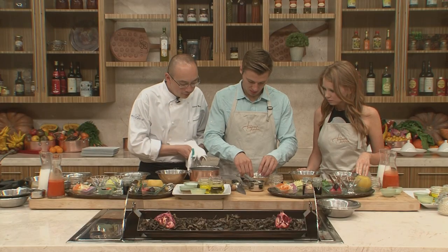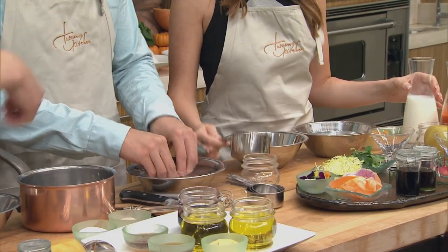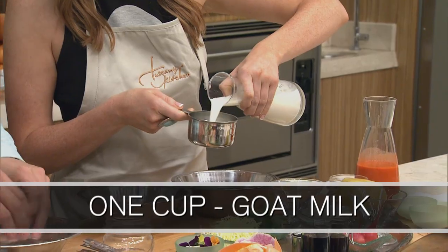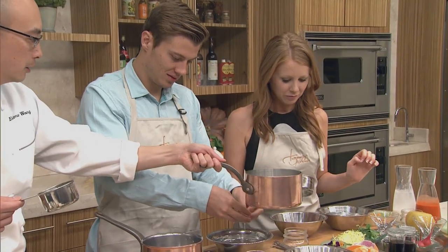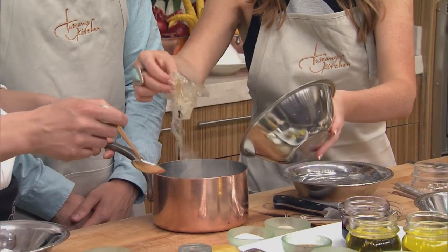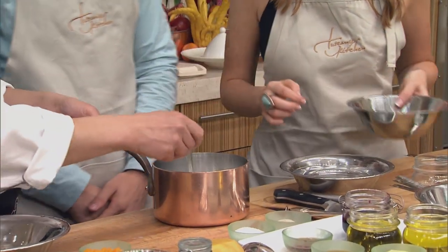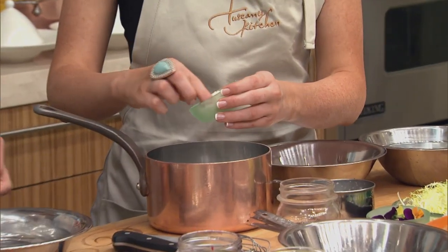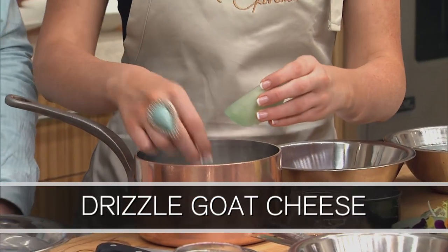We're going to have a pot here. If you want to measure out one full cup of goat's milk, we're going to put it inside that pot. See how there's a little bit of steam in there? We're just going to warm up the milk a little bit so that the gelatin actually melts. Put it all in, and now we're just going to let it stir, let it all melt in. So now we're going to take our goat cheese and we're just going to drizzle that in.